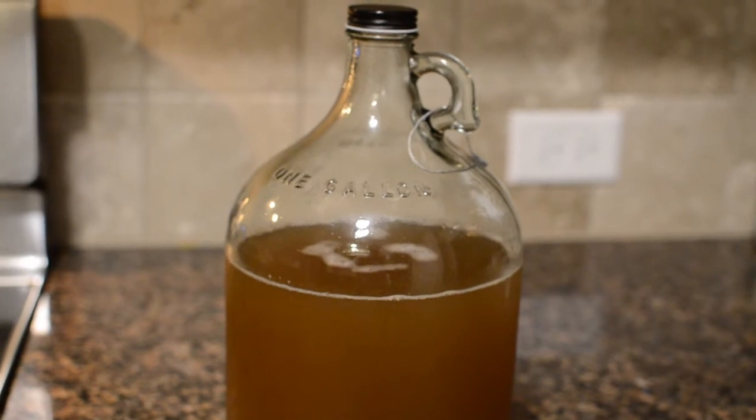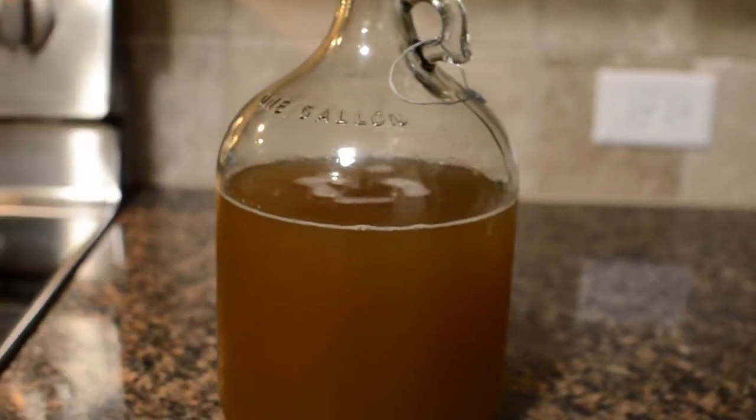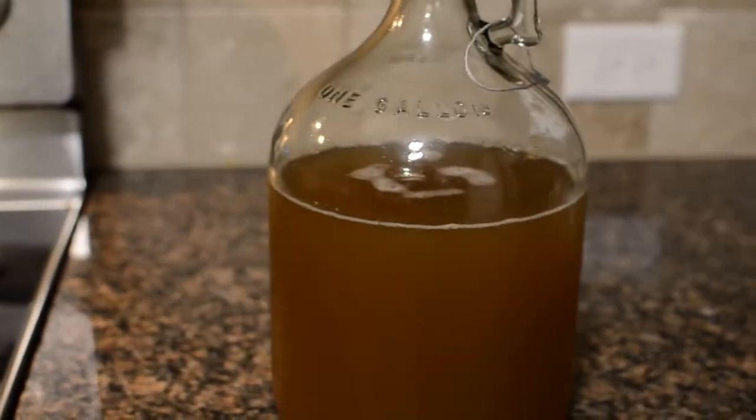It's tonic time and I'm going to put a spin on a traditional Jamaican drink known as roots tonic. Before I show you how I make it, I'm going to show you what inspired me to create my own version.